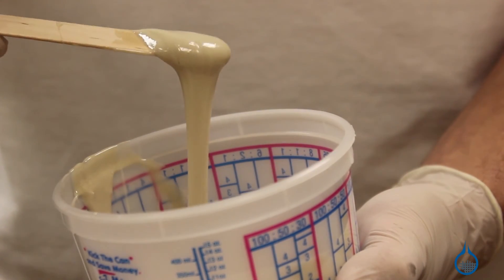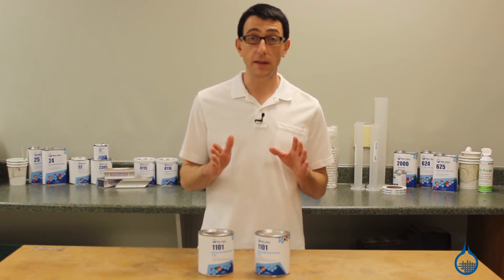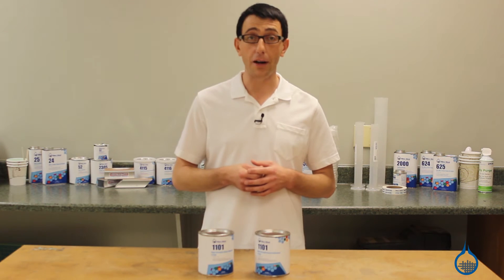At this point, you're ready to apply the adhesive to the material to be bonded. Be sure to apply to surfaces that have been scuffed to improve the mechanical bond.